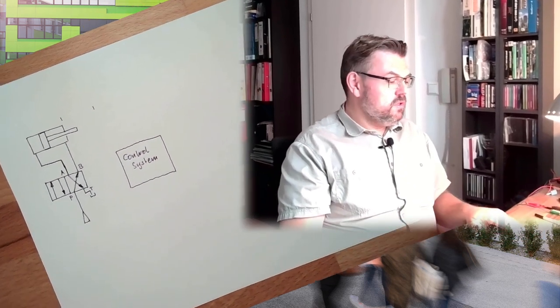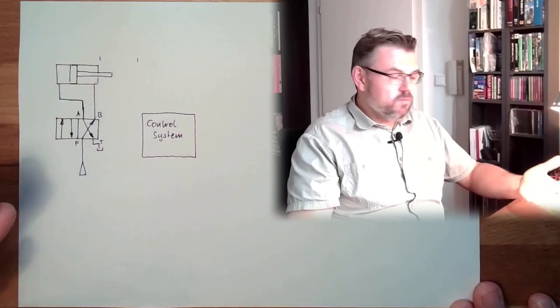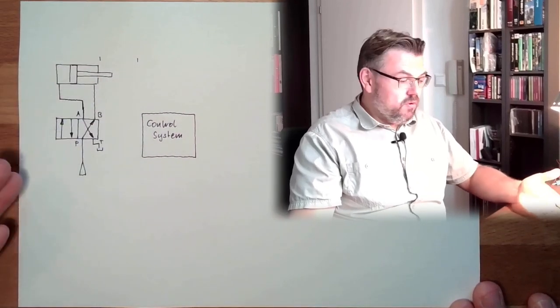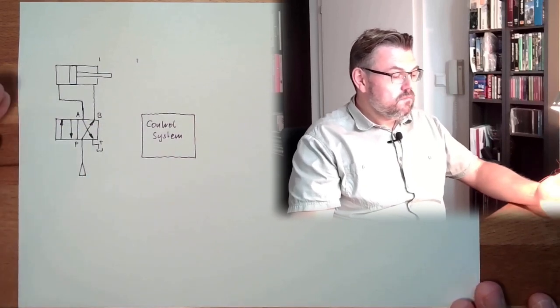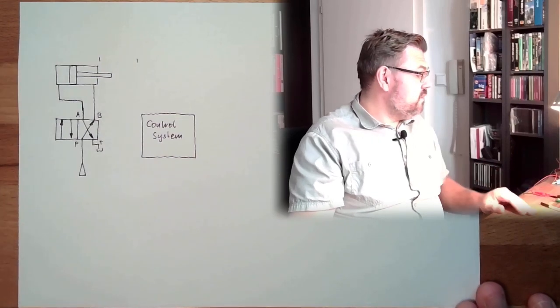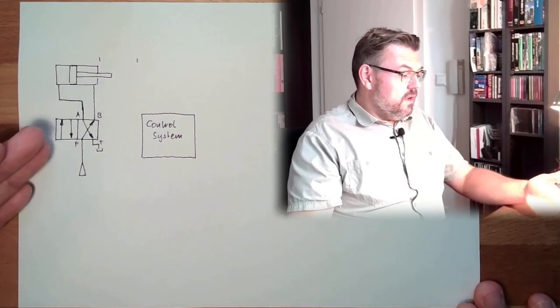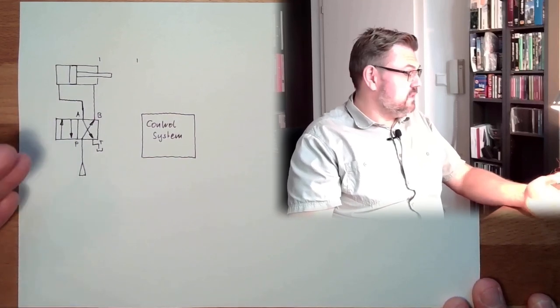So we have this approach where we have a power part. In this case I drew the hydraulic power part, but it could also be pneumatic — the letters are just a little different. I have chosen a double-acting cylinder and a corresponding 4-2-way valve.